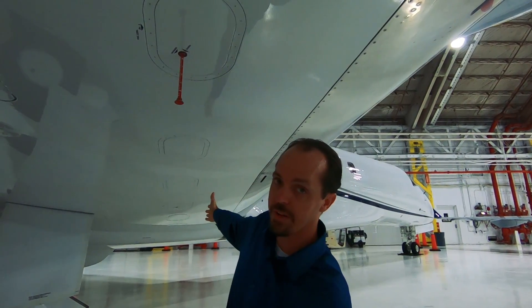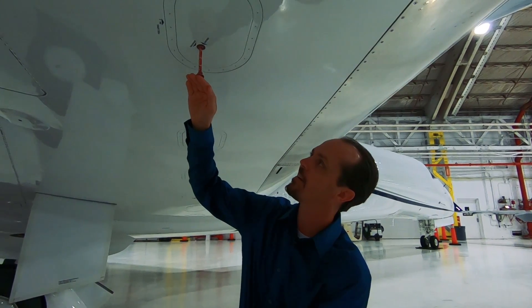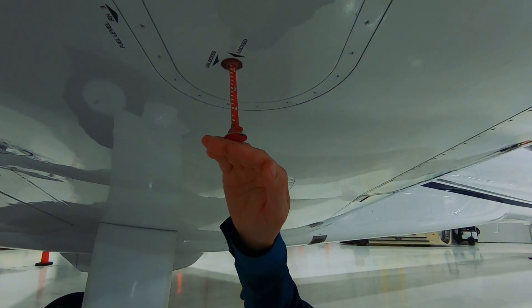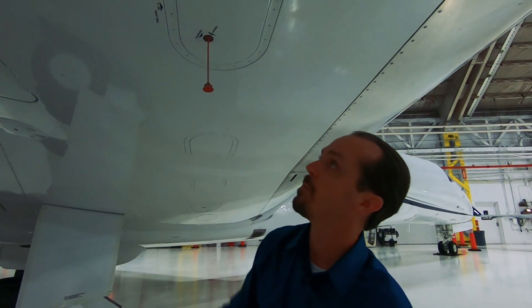So we would go into the next one inboard and we would see how much that one shows. That one is also empty right now, so it's not going to show anything. But let's say this stick stopped right there at the number two as an example — we can go into the aircraft flight manual and see exactly how much fuel that equates to in the wings. Like I said, right now they're empty, not gonna have anything in it.